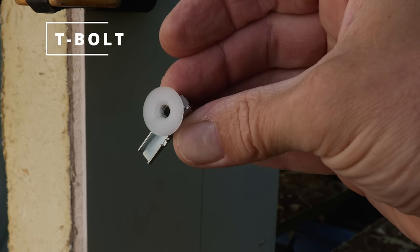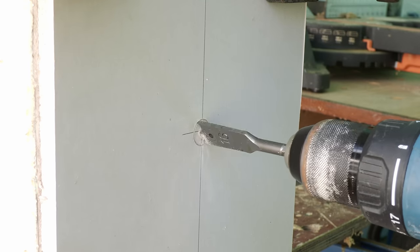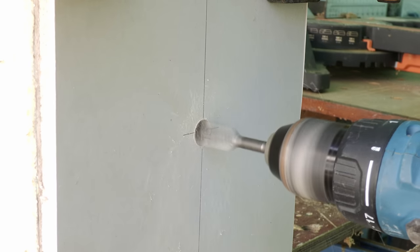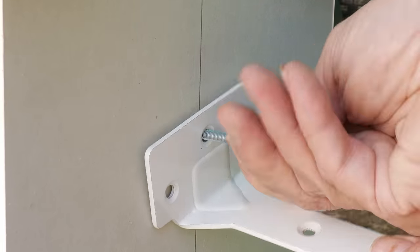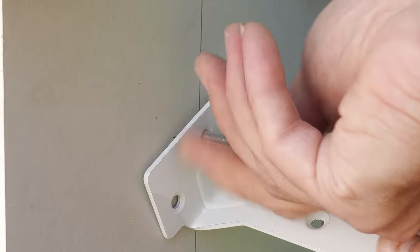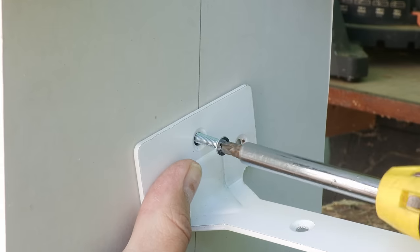Next up we've got the T-Bolt, which I think is one of the cleverest designs out there. For this we need to use the 16mm spade bit provided, which produces a lovely clean cut in the plasterboard. I start off the bolt with my hand just to make sure it's properly located and then make it tight with a manual screwdriver.